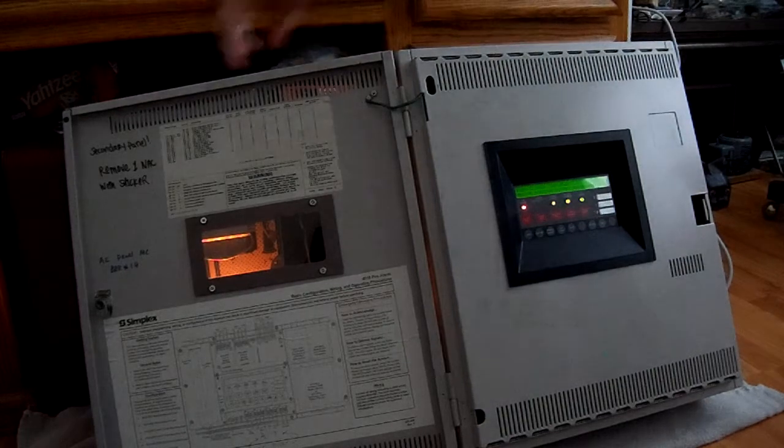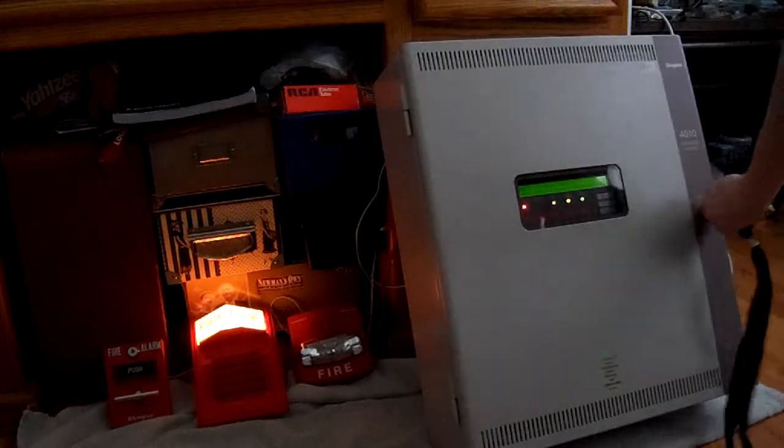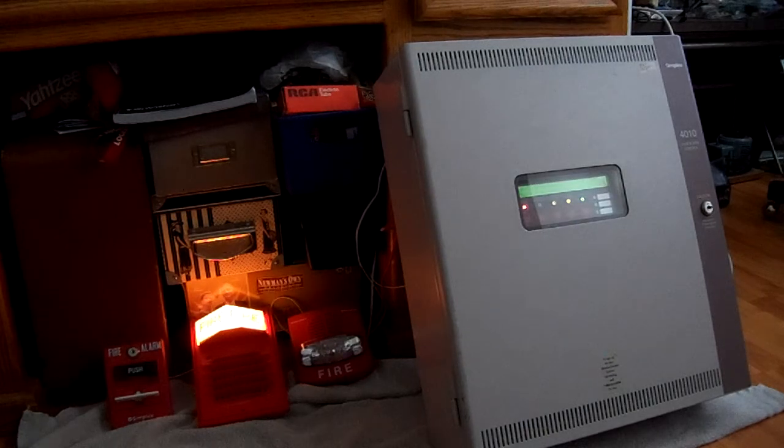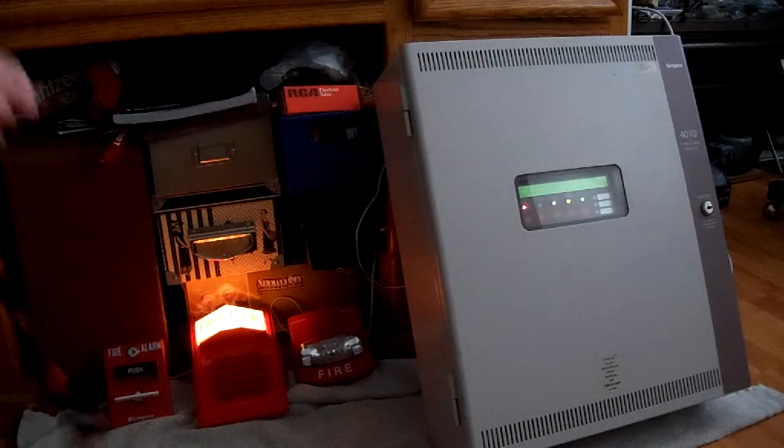The horn has been silenced. As you can see, we're doing audible silence on the TrueAlert with two wires because it is Smart Sync, and the 2903 light plate continues to flash on NAC one. Now we can go ahead and reset the pull station.